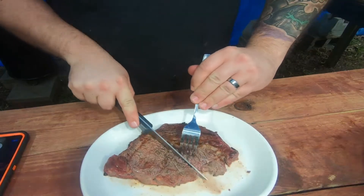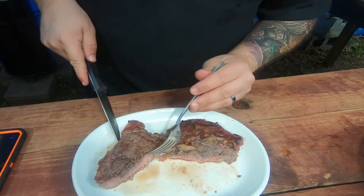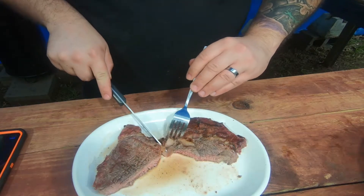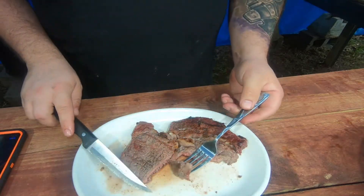And here we have it — going to go ahead and cut into it now. Nice pink on the inside. Going to cut a little piece off, going for the taste test. It's very tender, very moist. Definitely like the addition of the peach wood and the Texas Pit Stop barbecue rub.